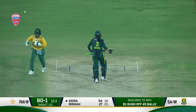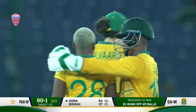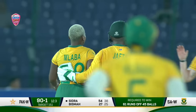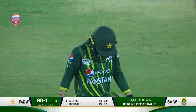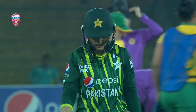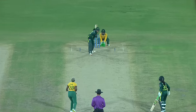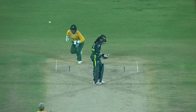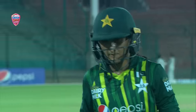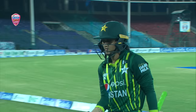Oh, she's gone — beaten in flight, middle stump, and that is the wicket. They wanted to break this partnership — this is exactly what I was saying, panic could set in, lose a wicket or two. Bisma gone — big wicket for South Africa. She came down the wicket, got beaten in the flight and was bowled. Could this be the start of a famous collapse? Pakistan lose Bisma for 27 off 26. Pakistan 91 for 2.